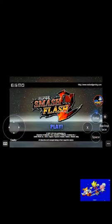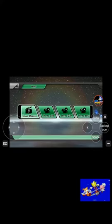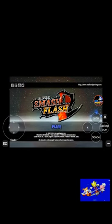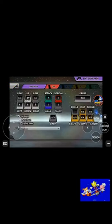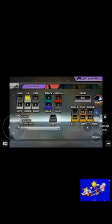There you go — you can play flash games on your mobile device with Puffin. Let me prove it to you that it works. The touch screen works too, so you can click Play. Click Options, then Controls, and set up your controls.